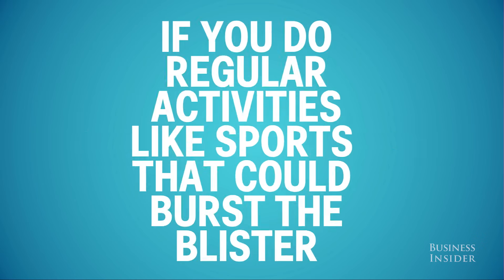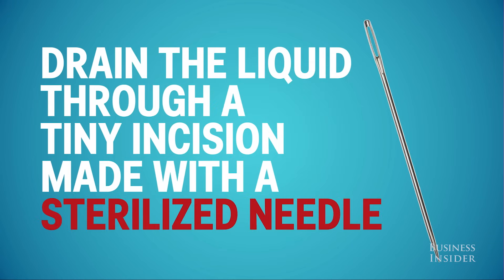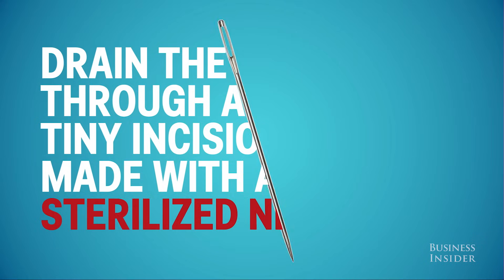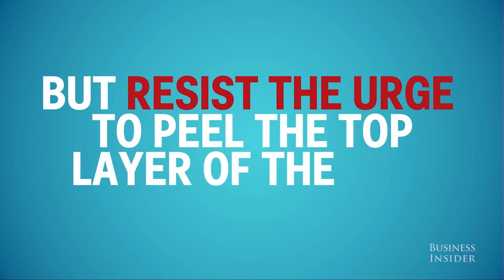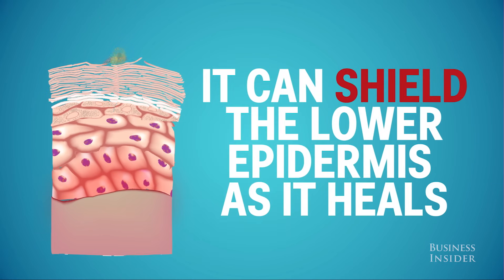One exception to the no-popping rule is if you do regular activities like sports that could irritate and burst the blister. In that case, you're better off draining the liquid through a tiny incision made with a sterilized needle. But resist the urge to peel the top layer of skin, because it can still shield the lower epidermis as it heals.